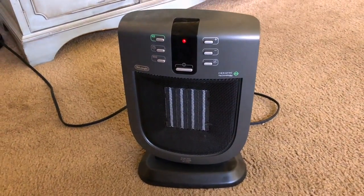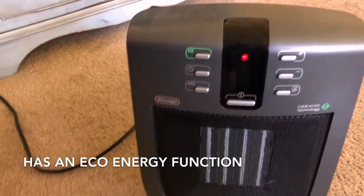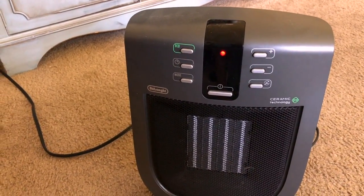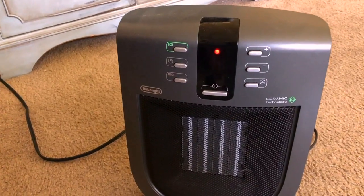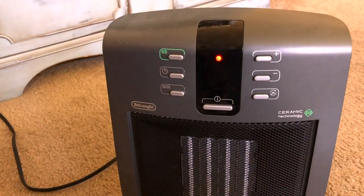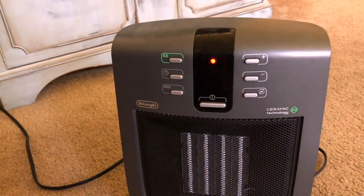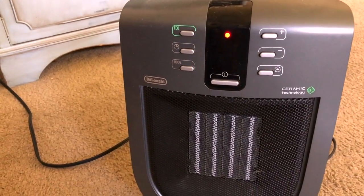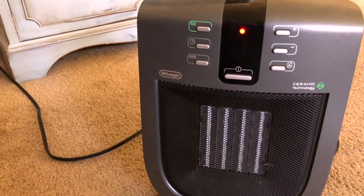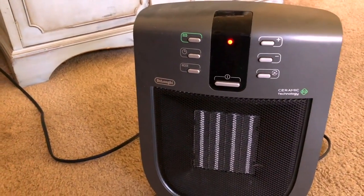There's an eco function on here, and I'm seeing this in a lot of fans and heaters these days. I'll gloss over it so you can get an idea of what it does. The eco function basically automatically sets an ideal power output based on the temperature you set the unit to and the temperature in your home. This way it's not putting out too much unnecessary power, which is great if you're leaving it on for a long time — it regulates power output, helping you save money on energy bills.